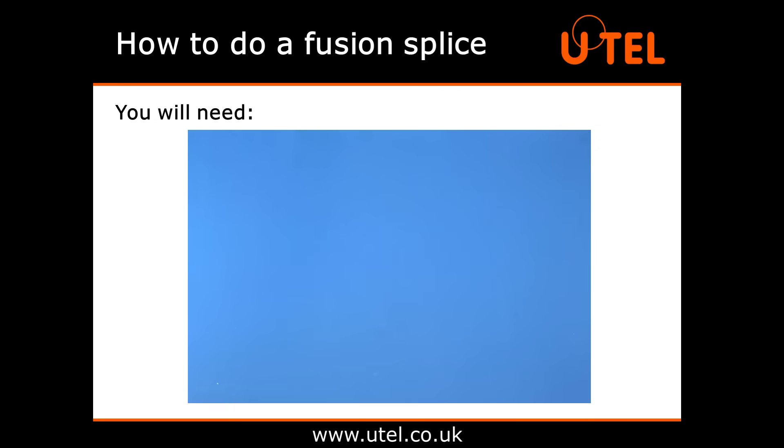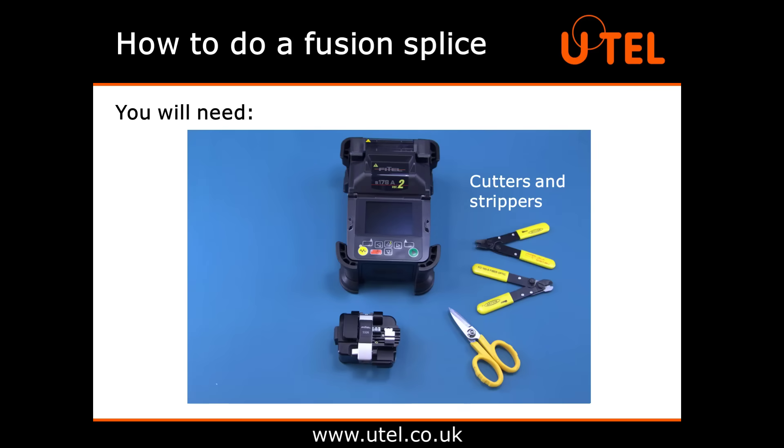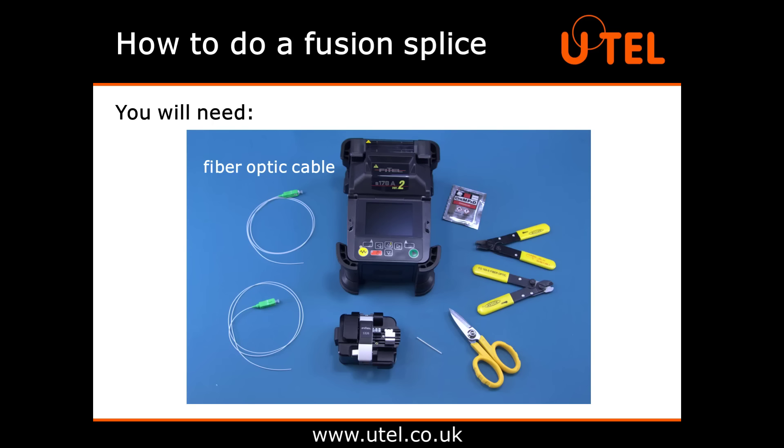Here comes the fun bit. Let's see a fusion splicer in action. What equipment do we need to complete a fusion splice? You will need a fusion splicer, a cleaver, some cutters and strippers, some IPA cleaning wipes, a heat shrink protective sleeve, and some fibre optic cable with matching core diameters.